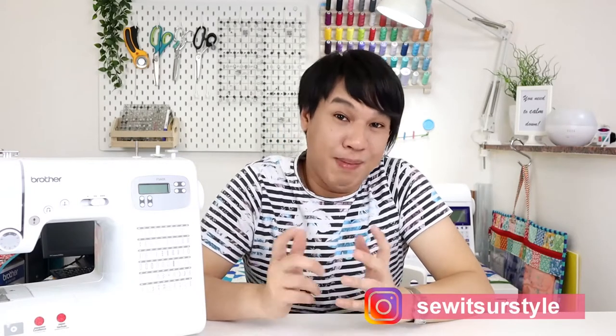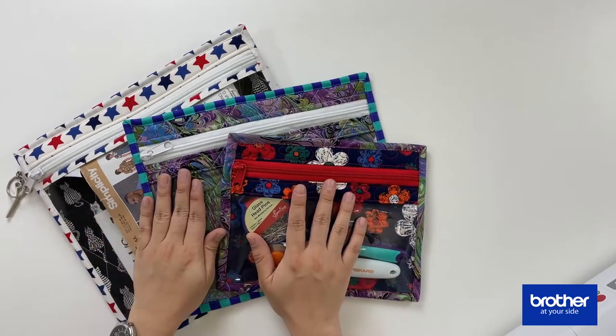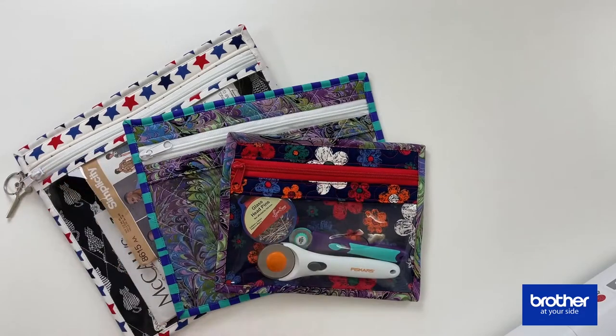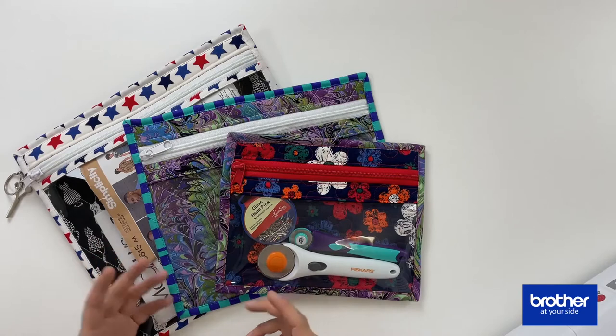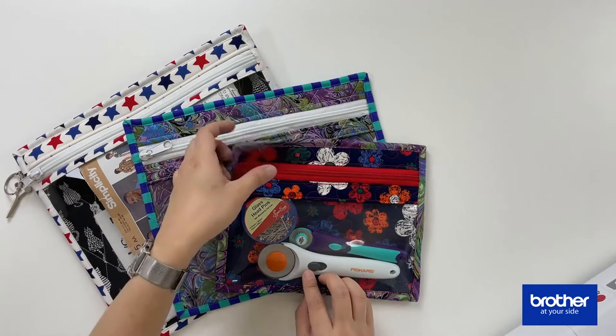Hi there, it's Julius again from Sew It's Your Style, and today we have a very special fun project. We are going to be doing a little bit of quilting and we are going to be working with vinyl. The project I'm going to be working with today are called project bags. They come in three different sizes: small, medium, and large. This is really great if you want to get organized — you can put in your tools, notions, documents, sewing patterns, and ongoing projects.